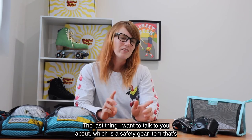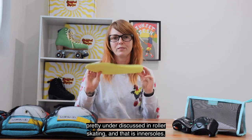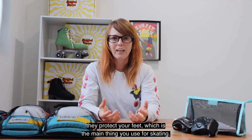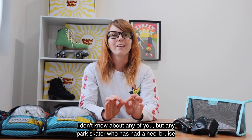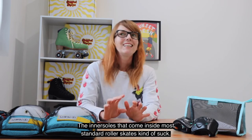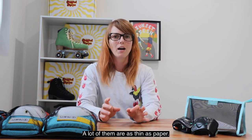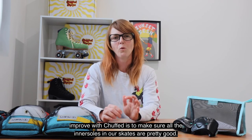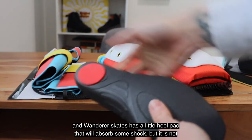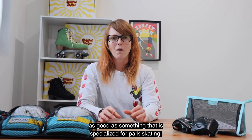The last thing I want to talk to you about is a safety gear item that's pretty under-discussed in roller skating, and that is inner soles. Inner soles are really important because they protect your feet, which is the main thing you use for skating. Any park skater who has had a heel bruise knows how much it sucks and how long it can take you out of action for. The inner soles that come inside most standard roller skates kind of suck — a lot of them are as thin as paper, and one of the things we wanted to improve with Chapskates is to make sure all the inner soles in our skates are pretty good. The basic one that comes in our cruiser and wanderer skates has a little heel pad that will absorb some shock, but it is not as good as something that is specialized for park skating.